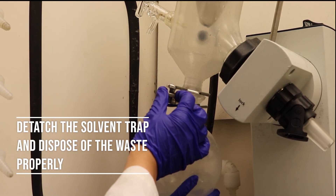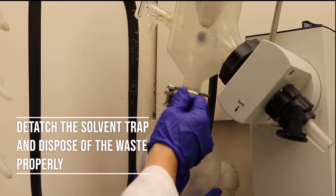Lastly, be sure to empty the solvent trap into the proper waste bin.